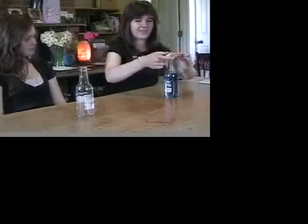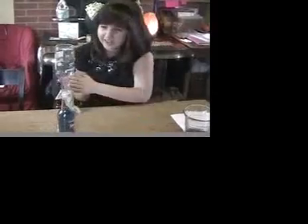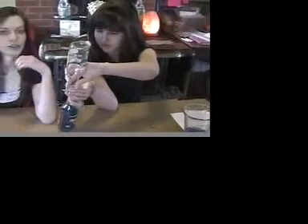Nice. Put the dollar bill in between, and balance the first bottle over the second. Now we're just going to flip these over, but we're going to do it outside.